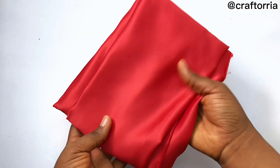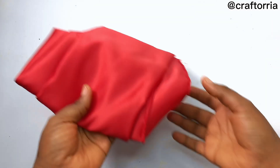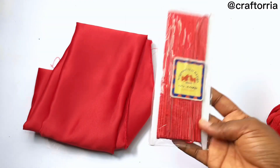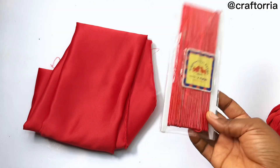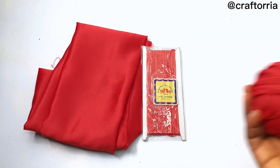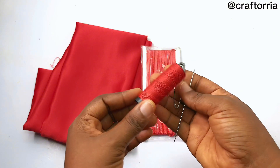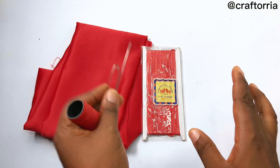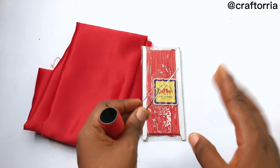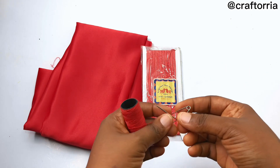You'll need fabric — here I'm using dog face bridal satin, but you can choose any fabric of your choice. You also need a cord; you can use any cord that appeals to you, whether it's an organza ribbon or yarn for a crochet bag. You'll also need thread, a safety pin, and a sewing needle in case you don't have a machine.